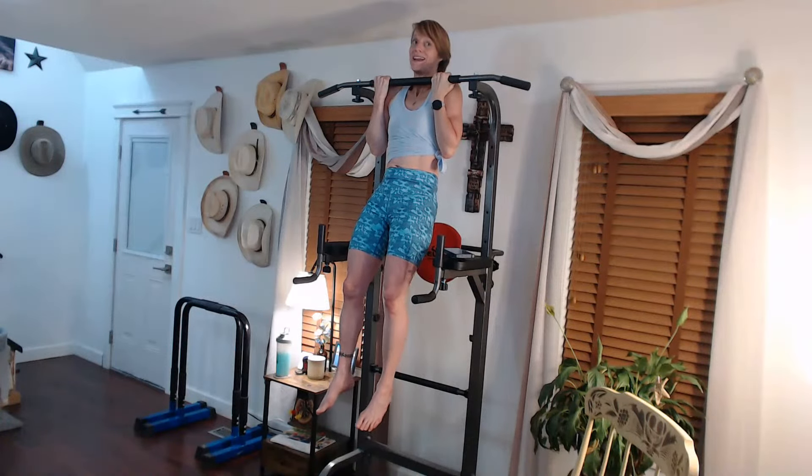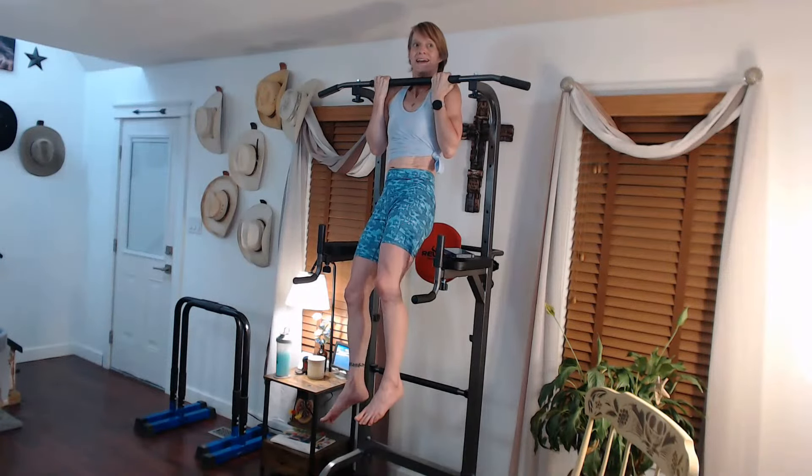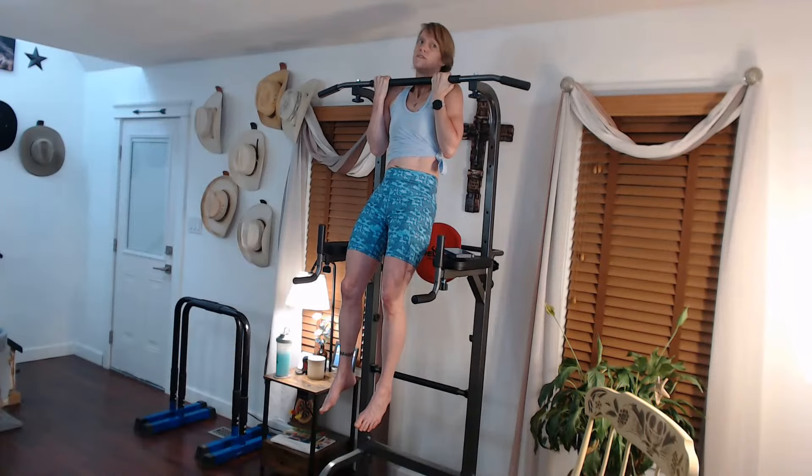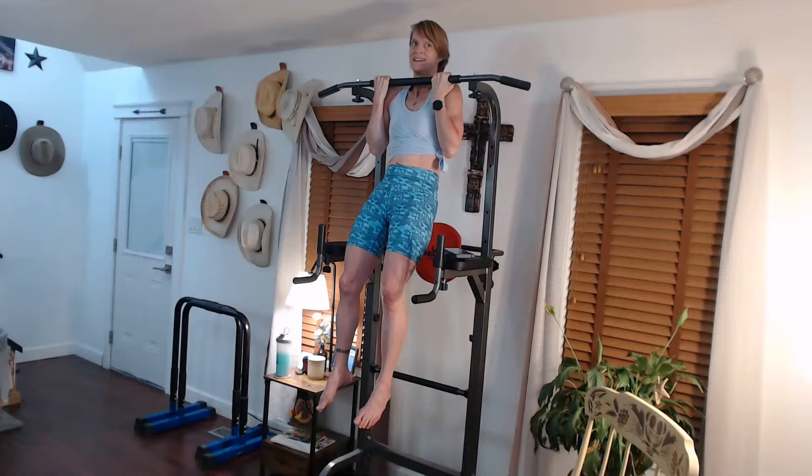After this we get an upper body drop set, but my drop set's a little different this week - it's more dropping the weights than just dropping the one move. Monday was more of a drop set style. And then we have some side oblique work today - either hanging, or you can do them elevated, or you can do them on the mat. Different ones, different moves.